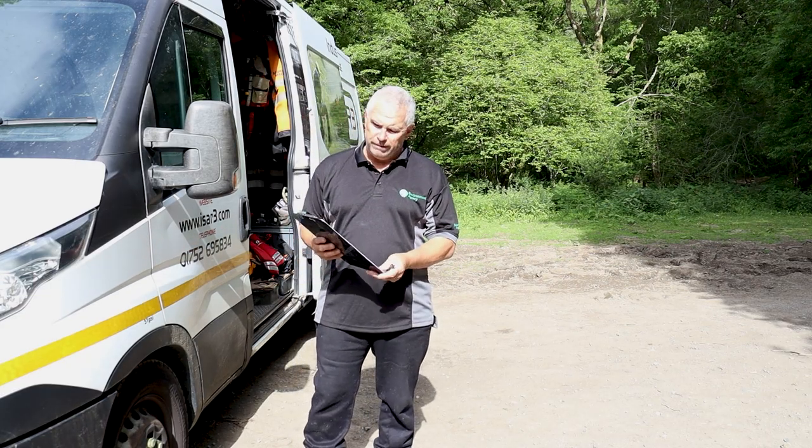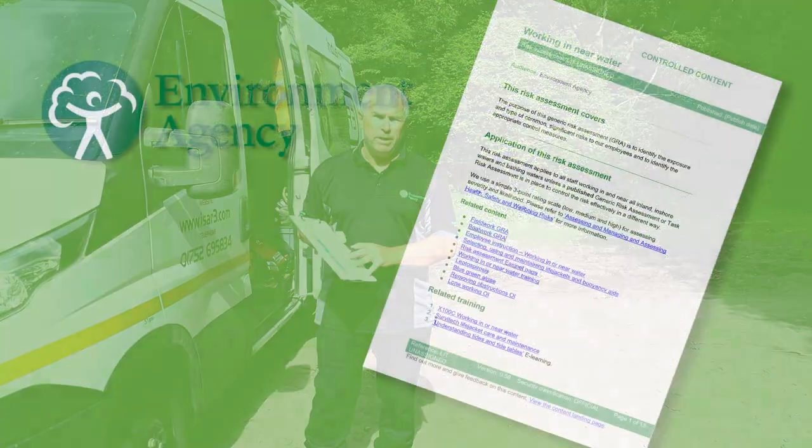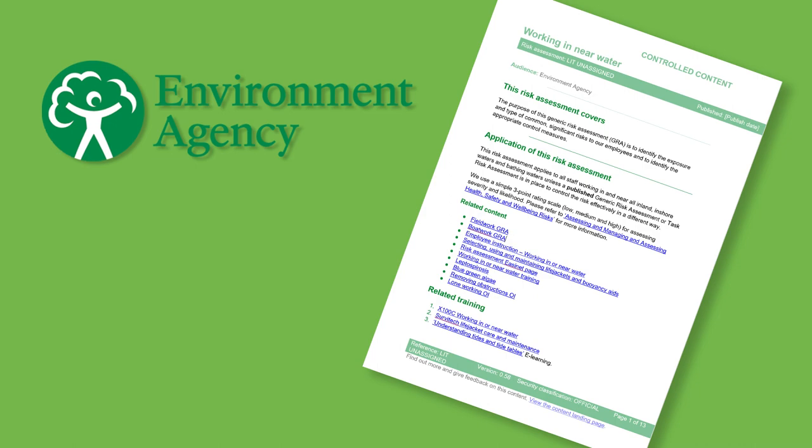On arrival at the work site, the first thing to do is to make sure that all the paperwork is correct and that your risk assessment and method of working is in place.